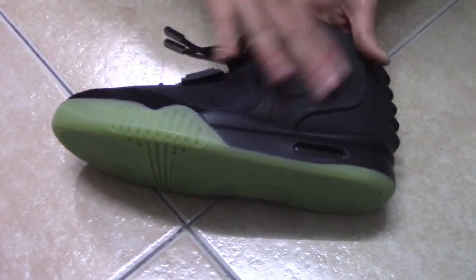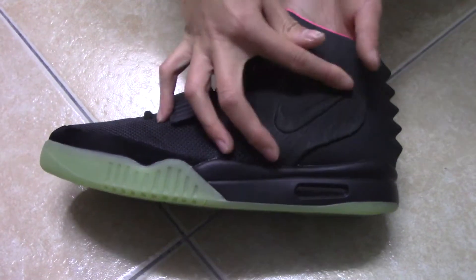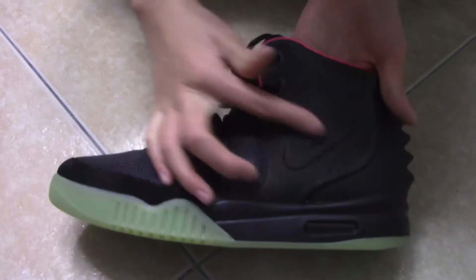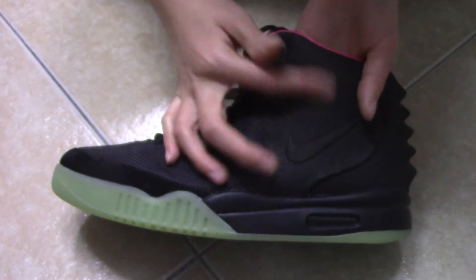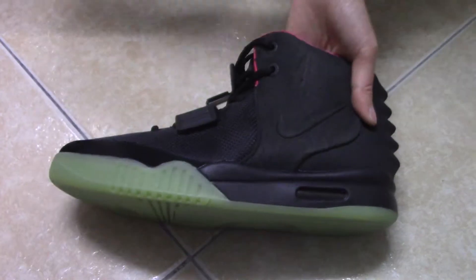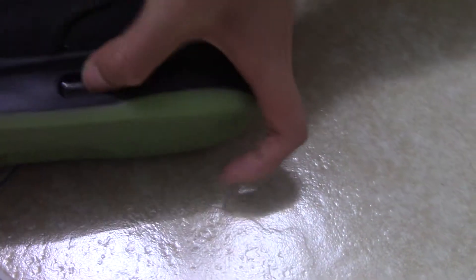Let me show you the other side part. You can see the Nike logo — it's black. And this part is the same. And here is the air bubble. You can see.